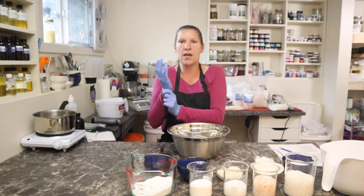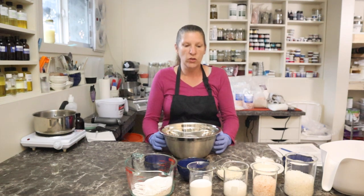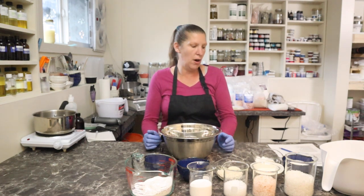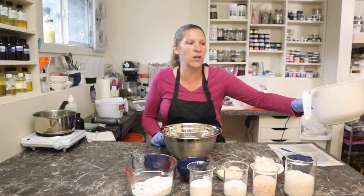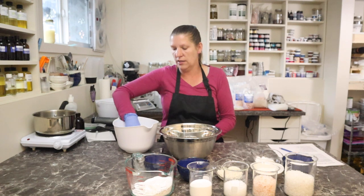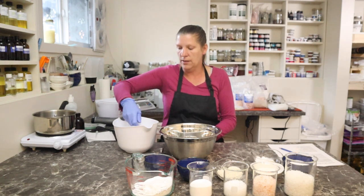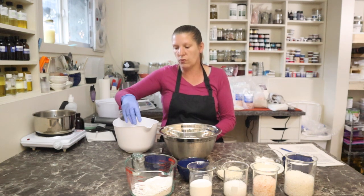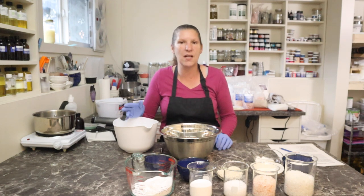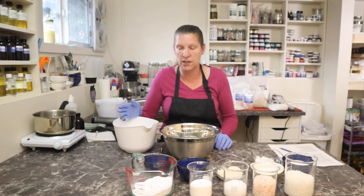Get my gloves on. Everything has been sanitized and cleaned up. So basically we're going to add different salts that bring different properties. Epsom salts are really good for relaxation and minerals, and it helps with sore muscles. You guys can do the research on the salts that you would like to add - the types of salt are completely up to you in whatever formula you create.